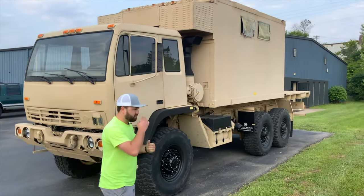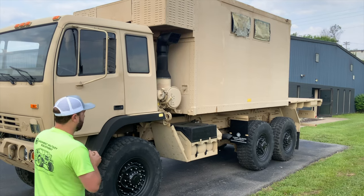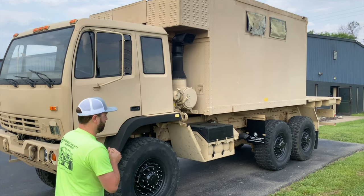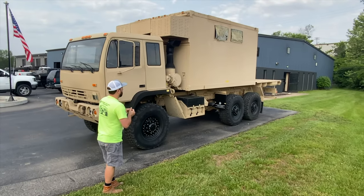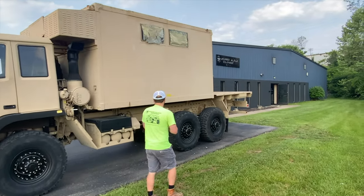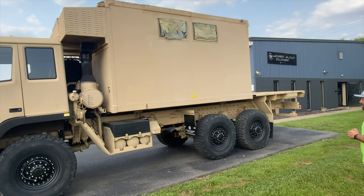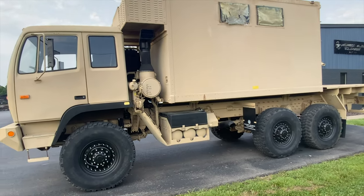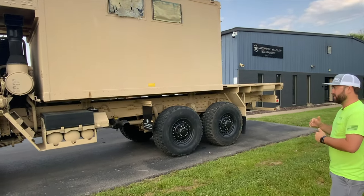This is a 2002 M1085A1. Mike had an LMTV, a straight 1079 before this, and he said he wanted to do something interesting. The 1085A1 is an extended wheelbase truck with a factory 20-foot cargo bed. We had a 1079 box here and Mike asked if we could mount that 1079 box in front of the bed. We'd never done it before, but it ended up turning out really, really awesome. The factory gear ratio is a 390 — we changed them out to the 307, which gets you from a 58 mph top speed to a 70 mph top speed.